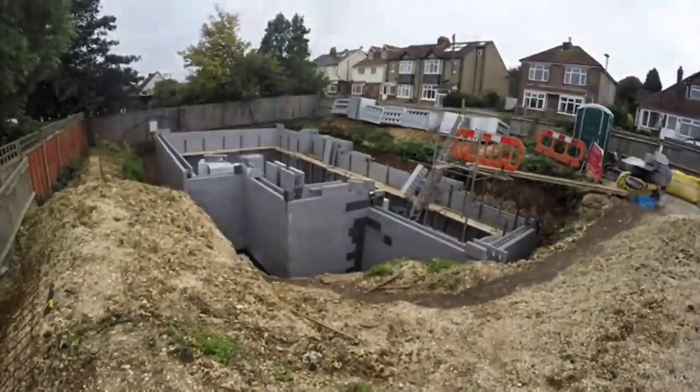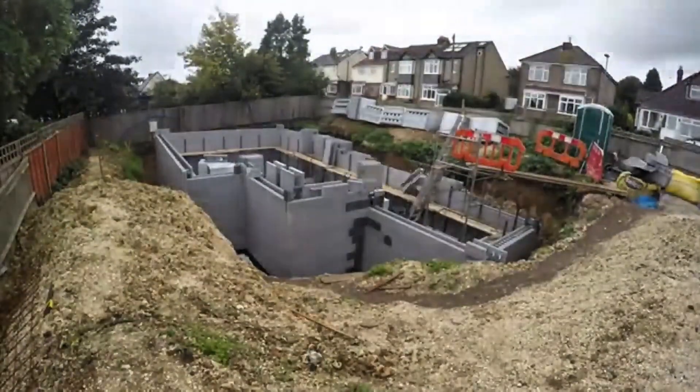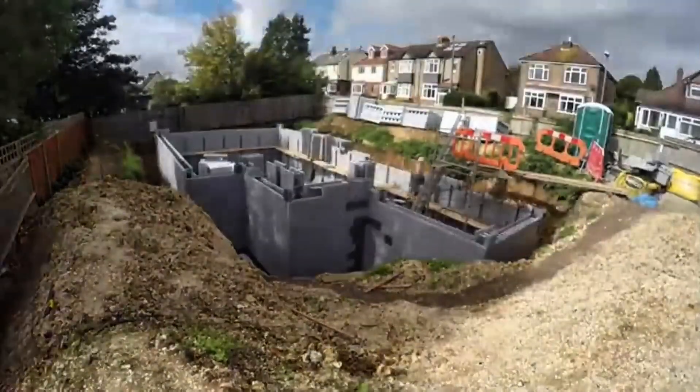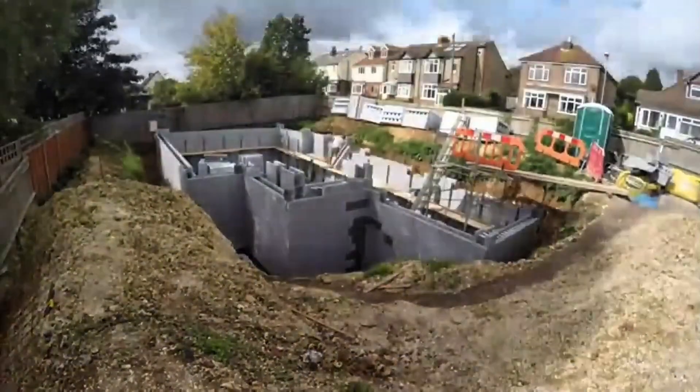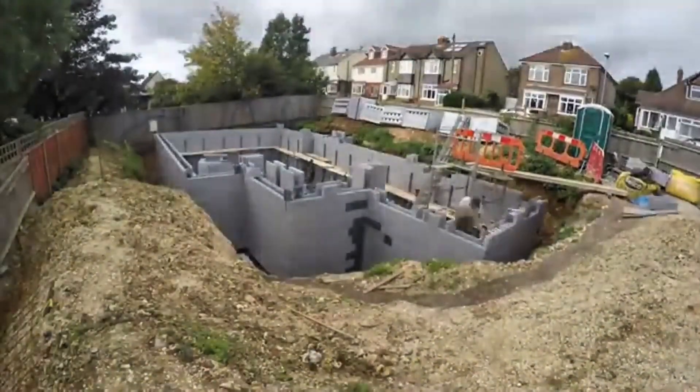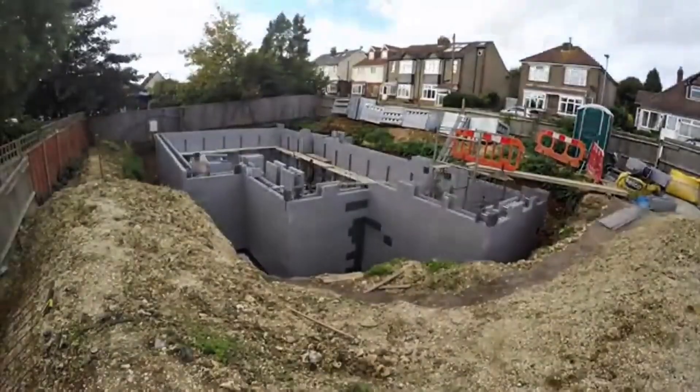By reducing reliance on traditional heating methods and tapping into renewable energy, this basement project marks a significant step forward in building smarter, greener, and more cost-effective homes.